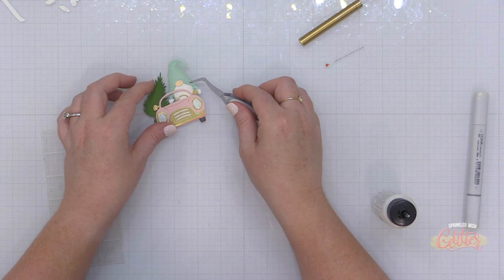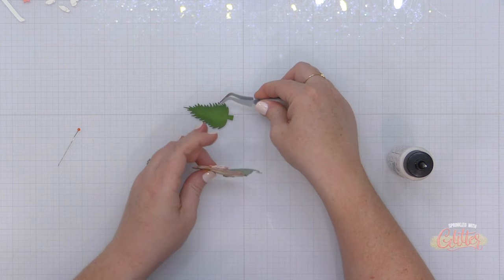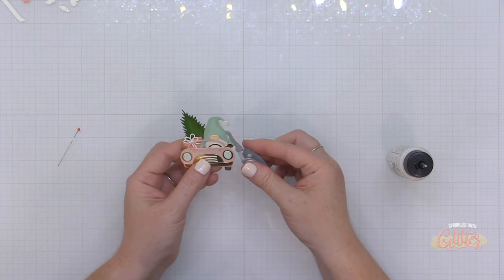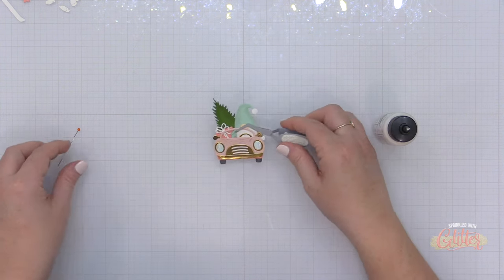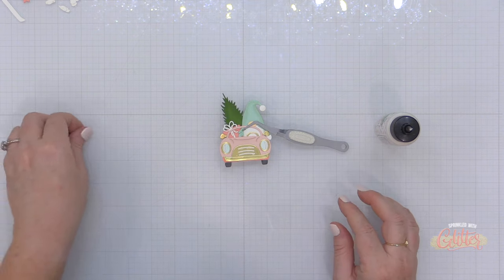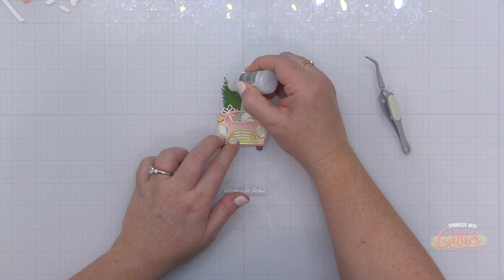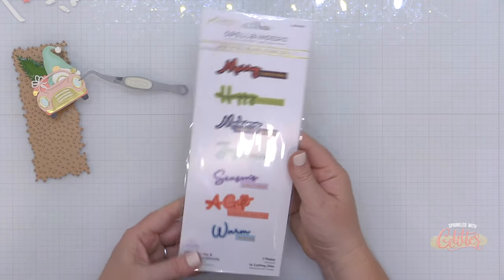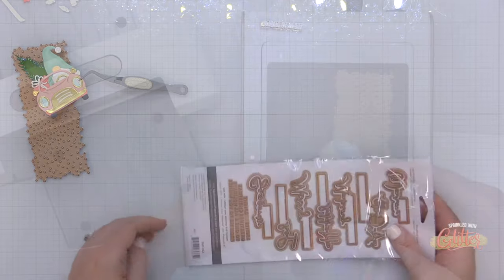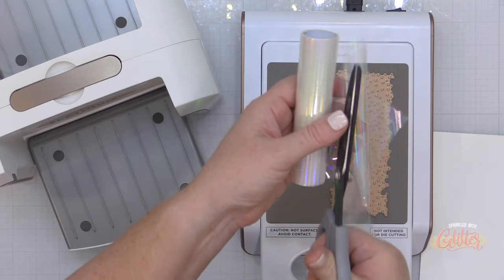The gnome comes together quickly with a little liquid glue. The gnome and car are designed to be used with each of the other die sets within the Gnome Drive collection — you add the gnome and car, then add different accessories for various holidays. In this one I have a little pink gift die cut from salmon card stock and my little tree. To add a little sparkle to the tree I'm using some Stickles — a reminder to pull out things you haven't used in a while!